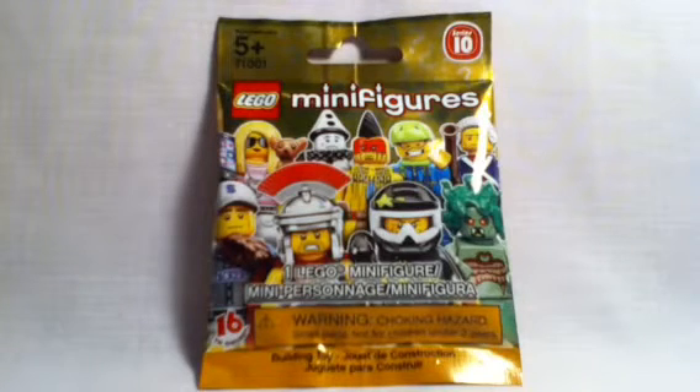Hey guys, MightyStacker here with a quick review of a LEGO Minifigure Series 10. I have no idea what's in here, but I will soon find out as I open it up and build it.